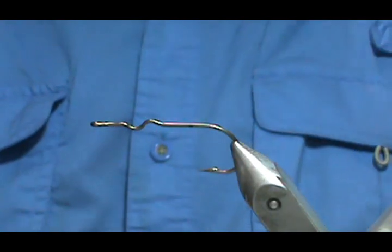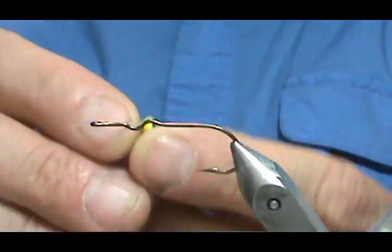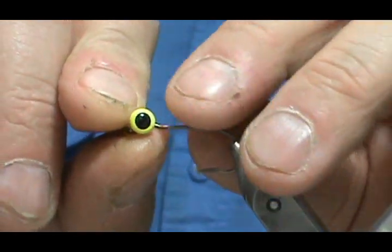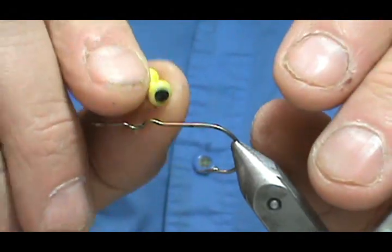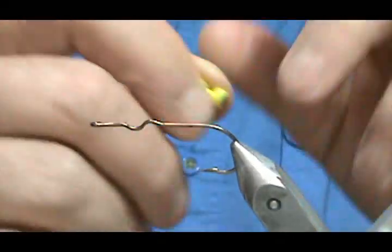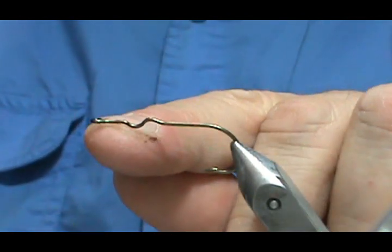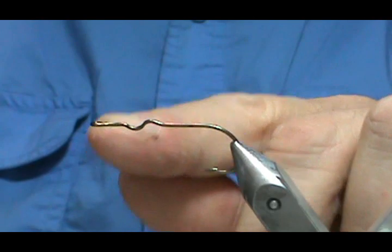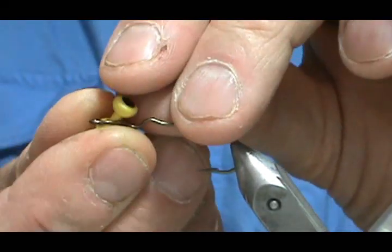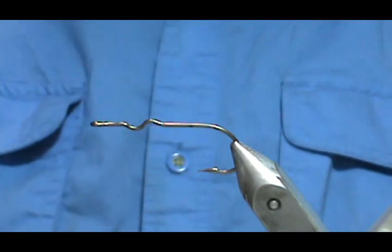The reason I use a popper hook is because it has these kinks in it. I'm going to use barbell eyes and set them right in that first kink in the hook, so they'll always be in the same spot no matter how many I make. That's a good thing and it gives you a little bit of space in front, whereas if you tie them on a flat shank and put them real close to the eye, you might have a little bit of problems there.